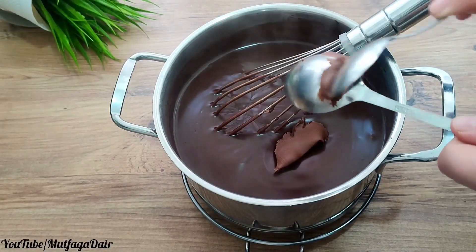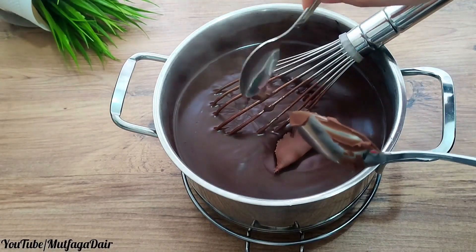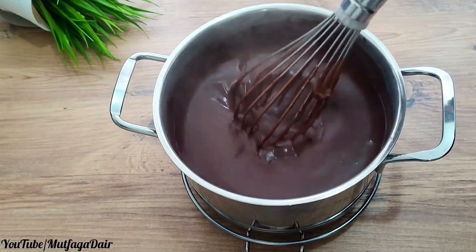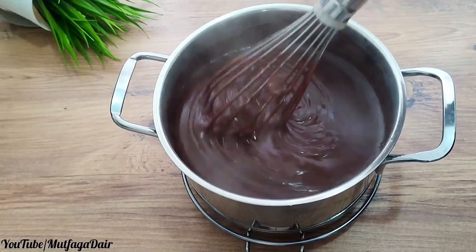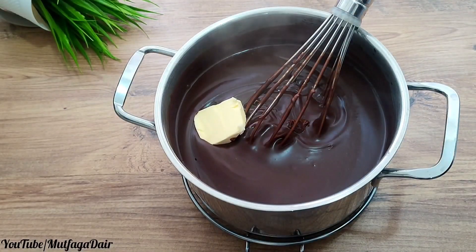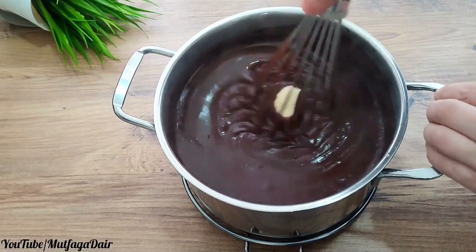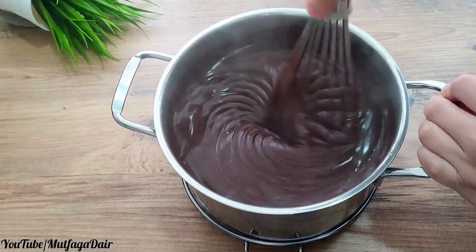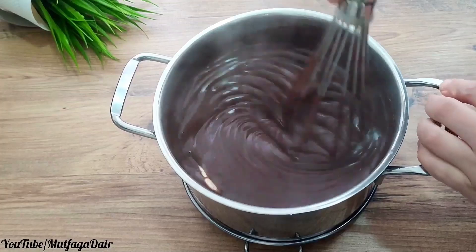You can also use chocolate if you have it at home. Add one teaspoon of butter — or you can use margarine instead. Mix the chocolate and butter until combined. You can see the color of the chocolate. You can also consume this recipe as a plain pudding if you like.